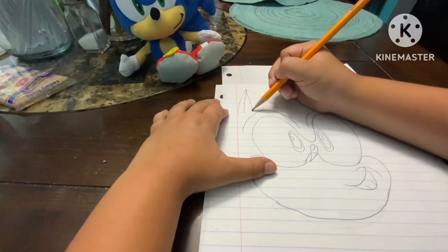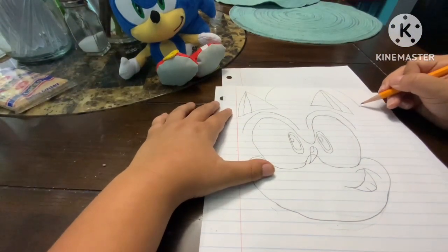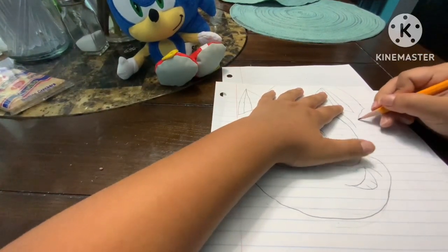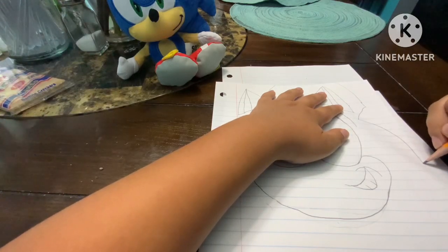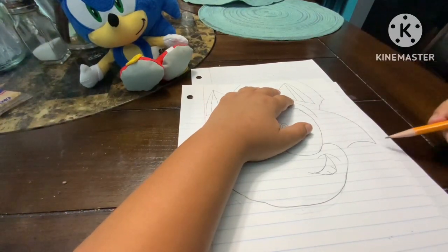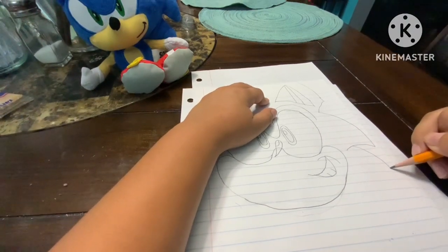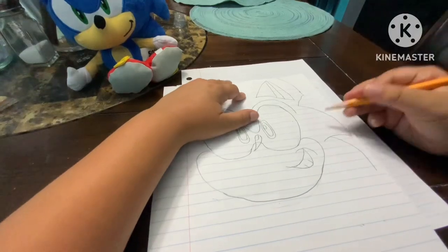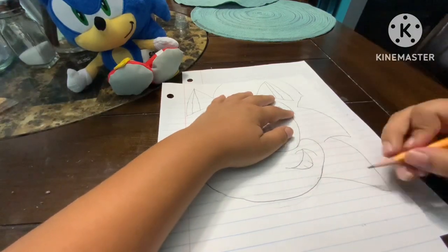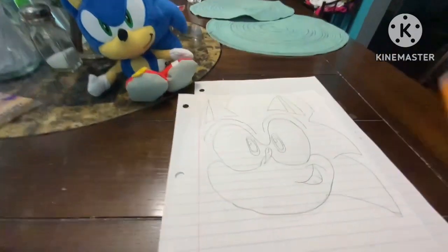I like to connect those ones together, then you connect to that one. Then make two more of those spikes — connect those ones like that, then connect down. Then make another one on top of that one and make one go down a little bit, then connect up.